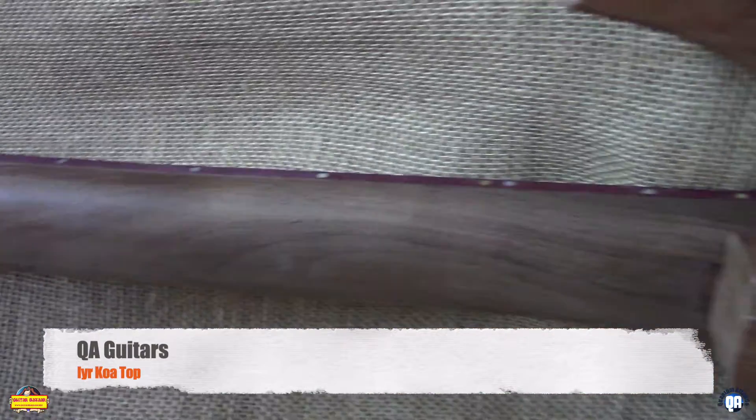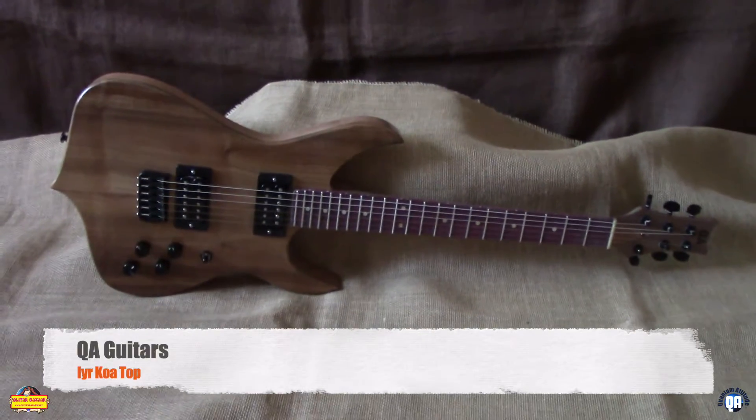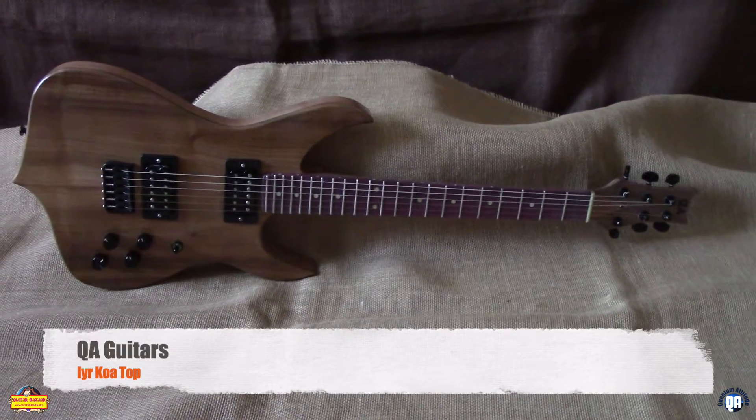Cortison Peruvian Walnut neck and Wilkinson tuners — just downright pretty. Koa top on a mahogany body, walnut neck with Purple Heart fretboard.